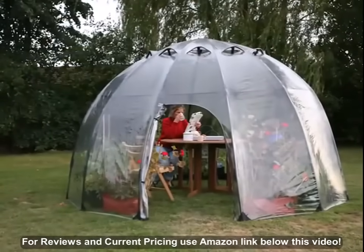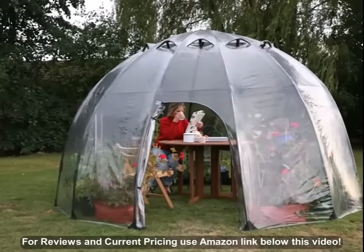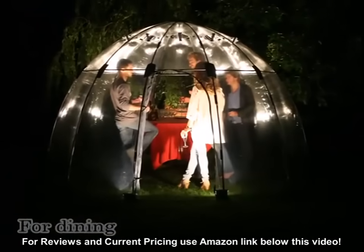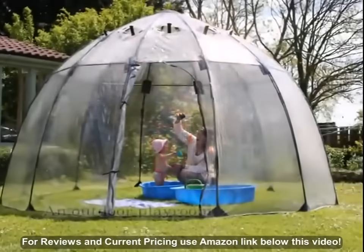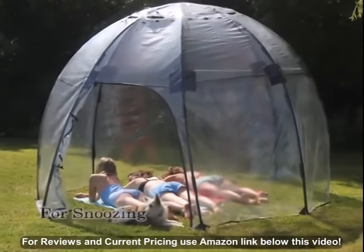When it's too chilly to relax outside or when summer showers hover on the horizon, Sunbubble makes the ideal shelter from which to enjoy your garden. Perfect for a sunny breakfast or a candlelit dinner. A warm spot for the children's paddling pool. Or simply somewhere for a Sunday snooze. You choose.